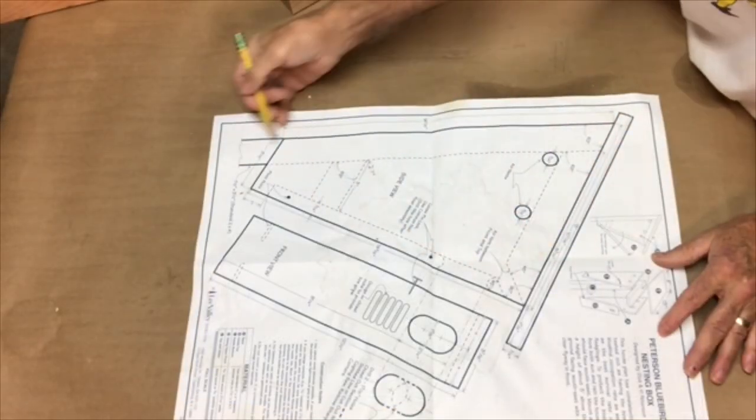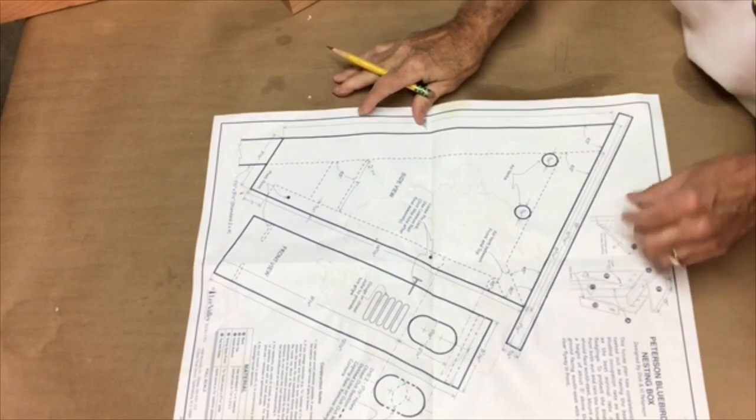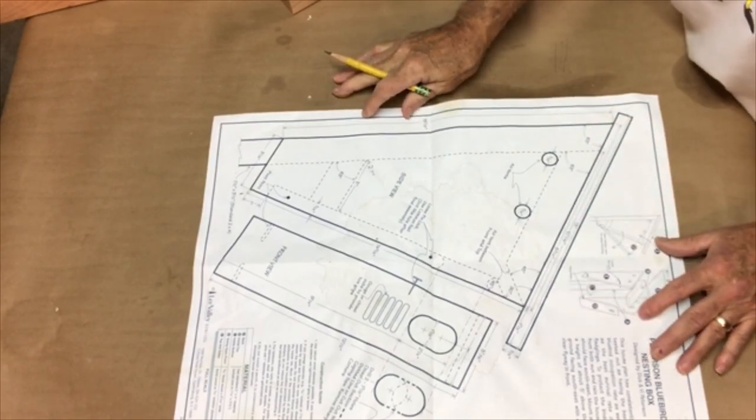Full size plans are going to come in real handy here because this is a big piece of wood. You can glue some wood up or you can use 1x12 stock, and that's what I'll be doing.